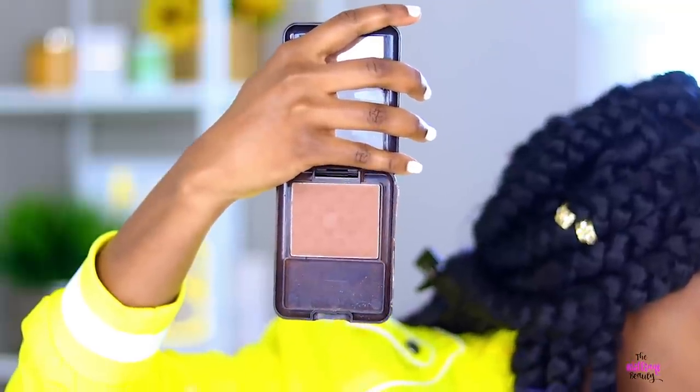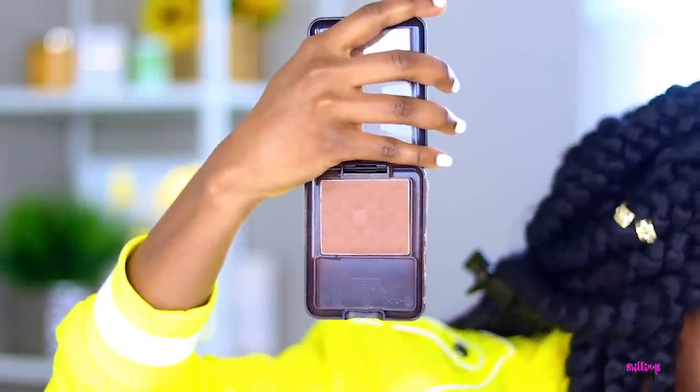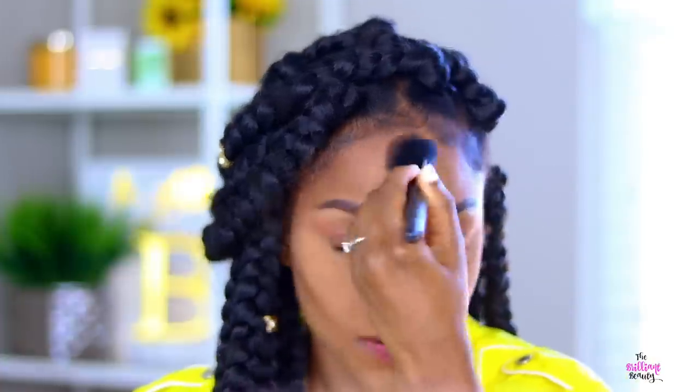Now I'm taking my Black Radiance Rich Mahogany powder and I'm going to use that to contour. I didn't use any cream contour this time because it's approaching summer and although this is a full face look, I don't feel like doing cream contour.